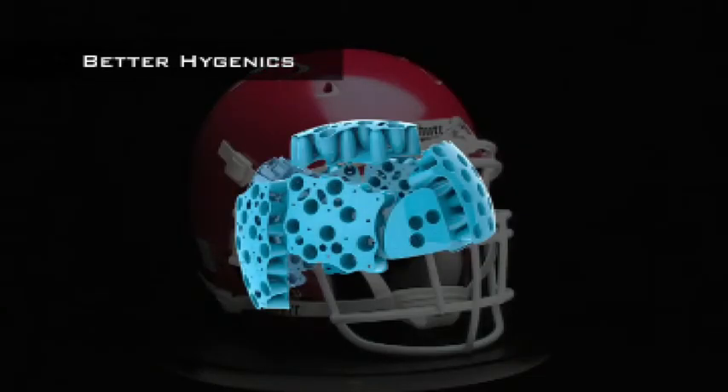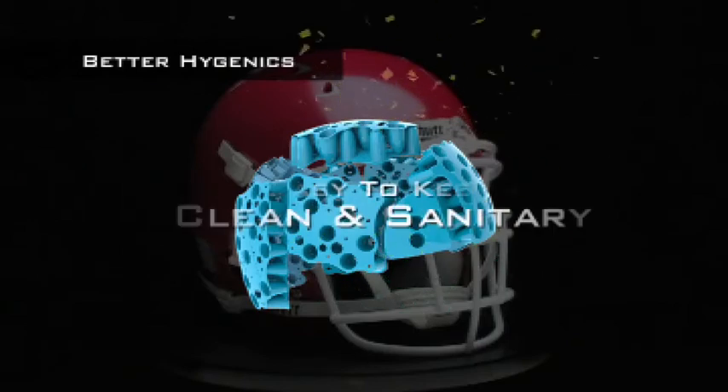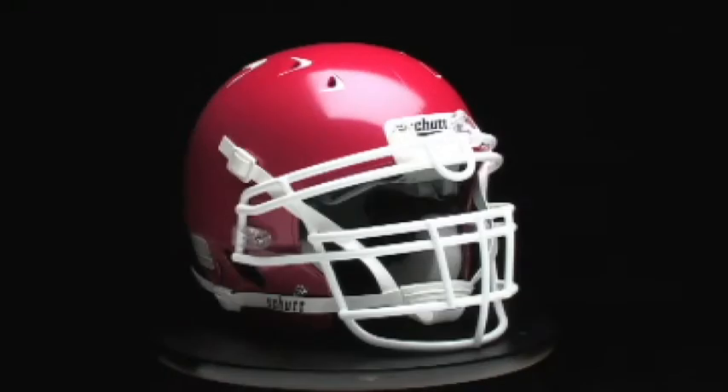Made from antimicrobial material, the TPU cushioning inside is virtually impervious to mold, mildew, fungus, and bacteria. It's easy to keep clean and sanitary. Traditional foam padding, however, can become infested with all types of nasty stuff and need to be replaced.